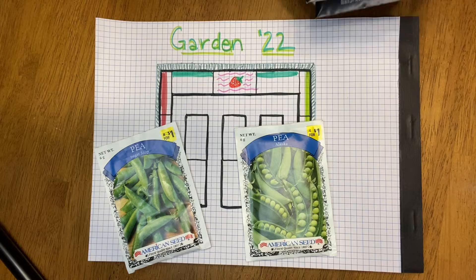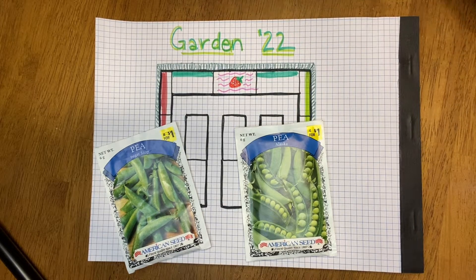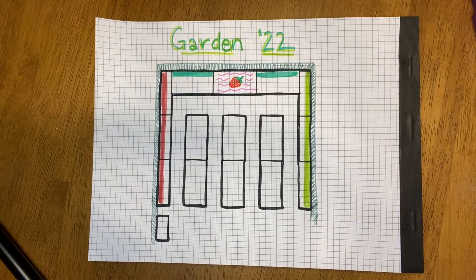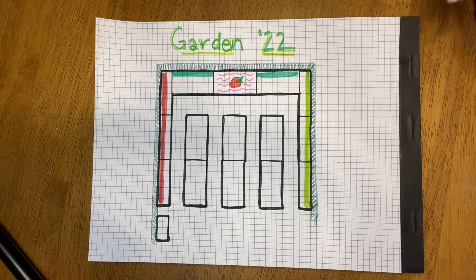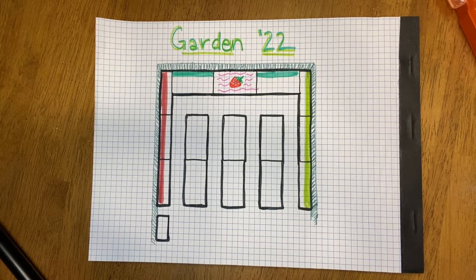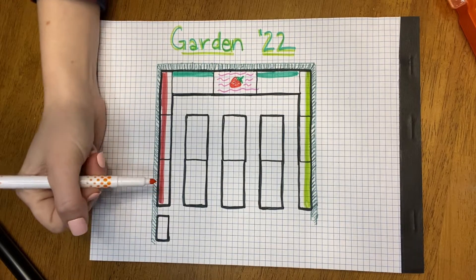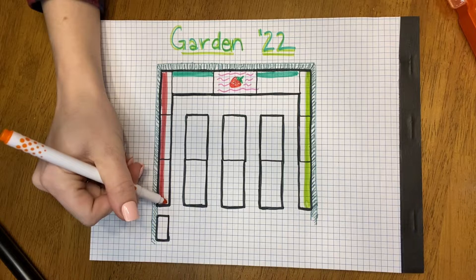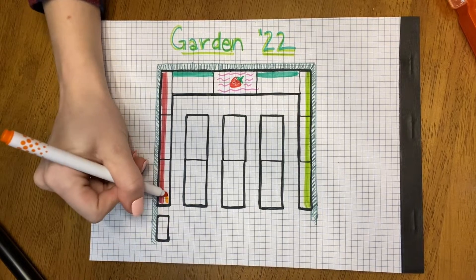Another thing I'm going to try to do this year is actually keep good records so I can know what varieties do well. In previous years, I just had too much stuff going on — I always focused on chicken breeding projects and we were building more infrastructure on our property. So the garden always kind of took the back burner, but not this year.